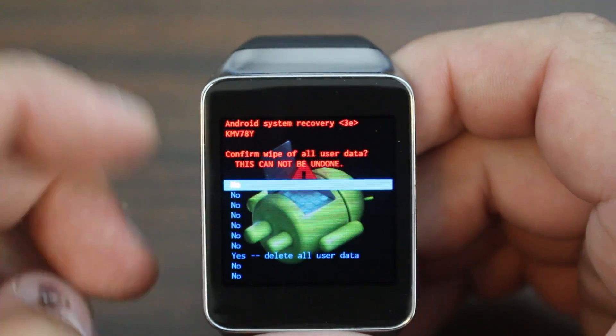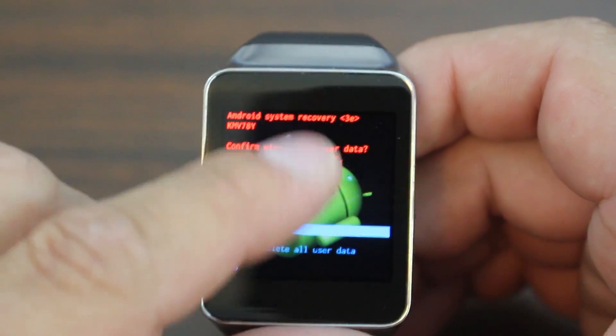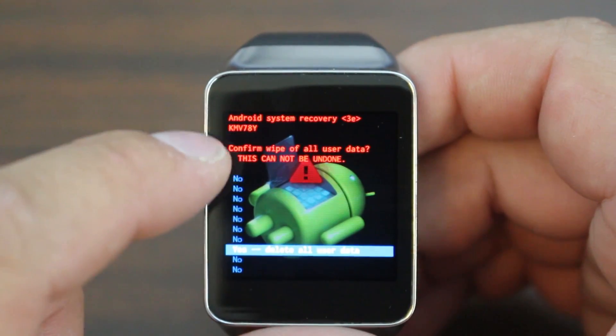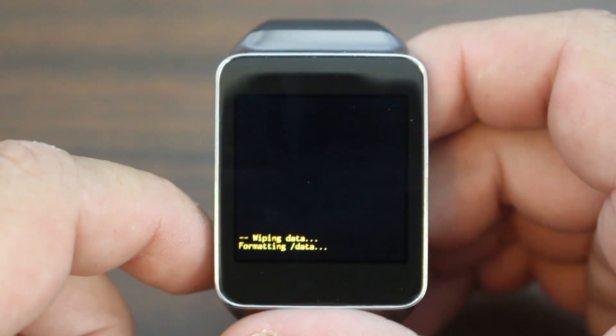Sometimes I'm not swiping well — there it goes. I'm then going to go down all the way to delete all user data. It really isn't much data, it's just apps that are installed right now. So then you swipe across there too. And there you go — wiping data, formatting data, it's going to format cache.